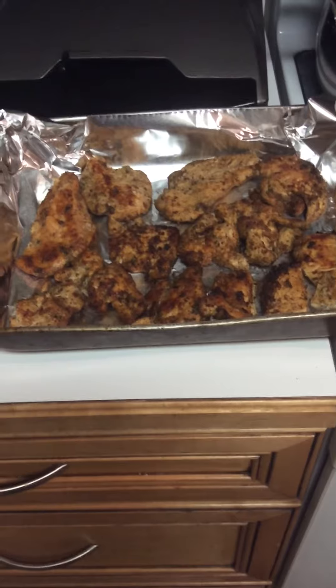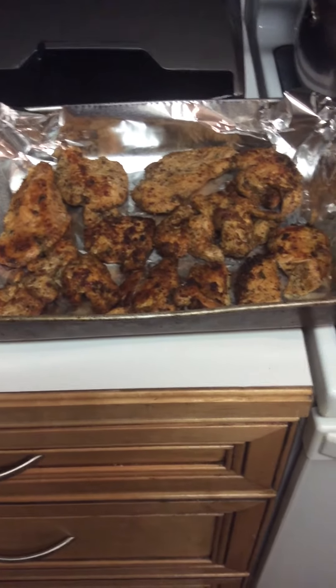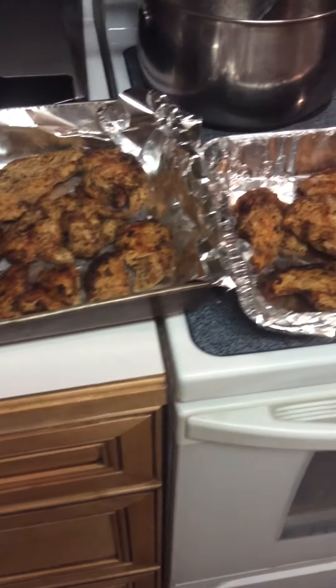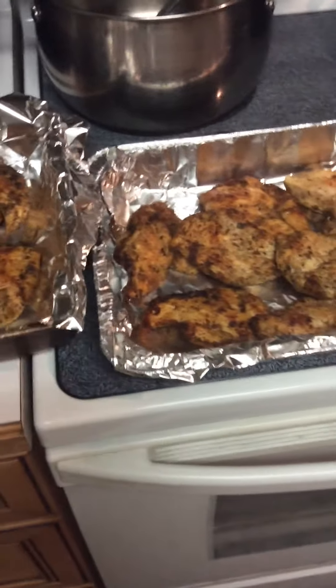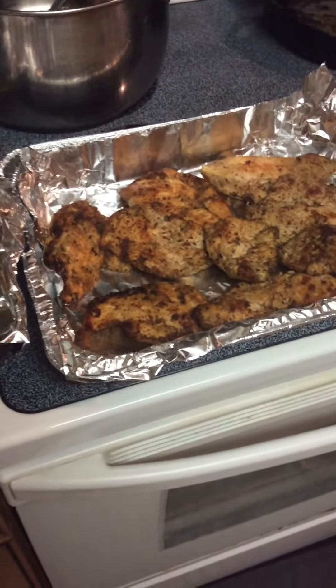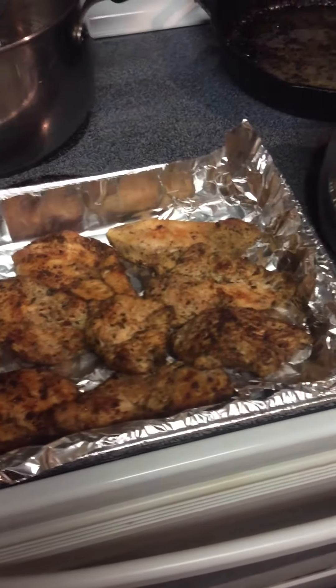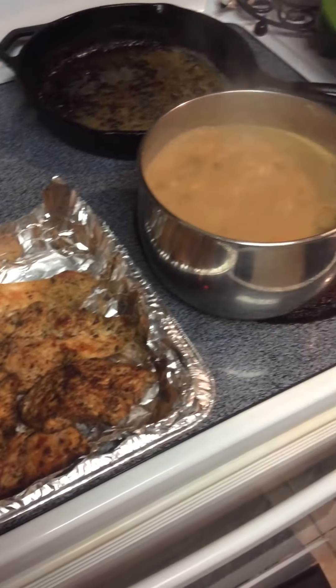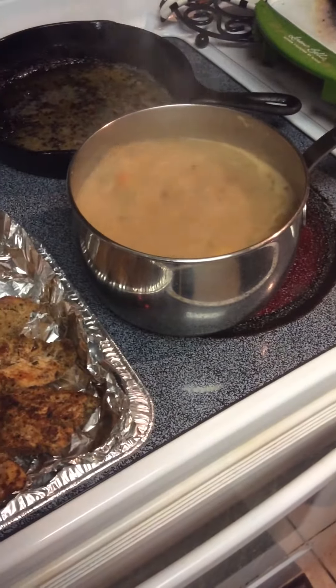Good evening. I'm Patty from Patty's Kitchen, and I'm letting you see my chicken. This is seared chicken and I'm going to oven bake it. This is the chicken that you see here, and this is my gravy that I'm getting ready to pour over the chicken.